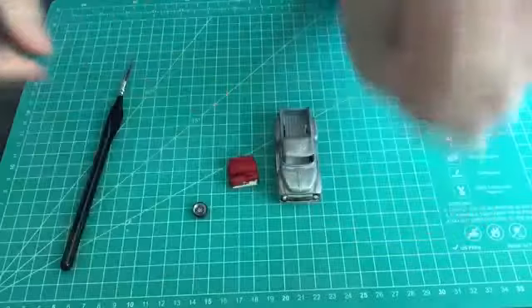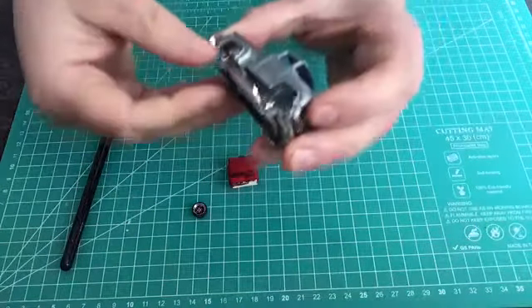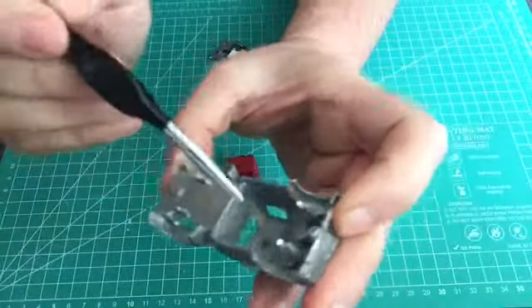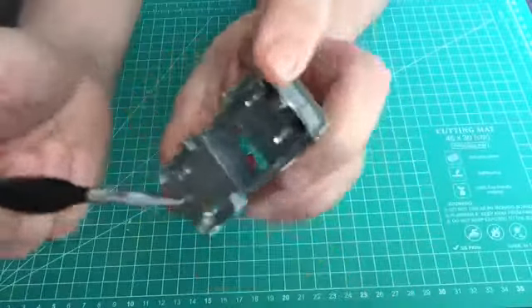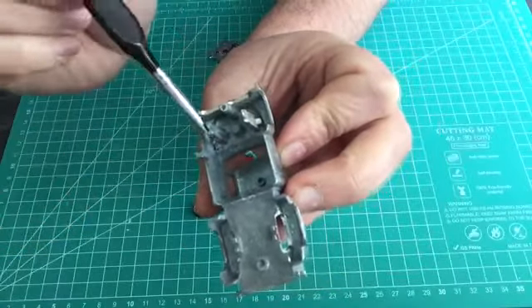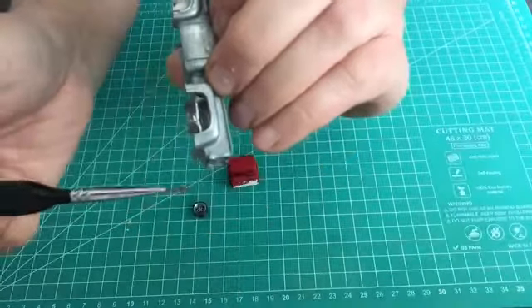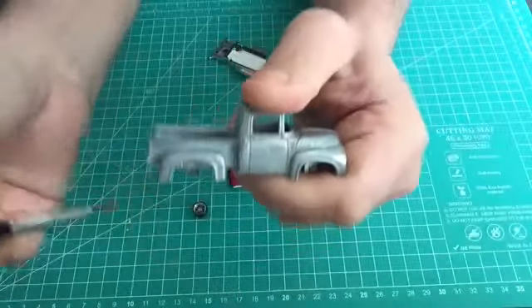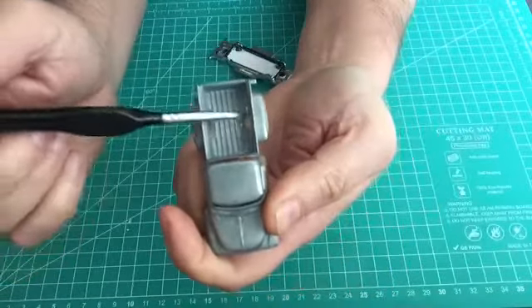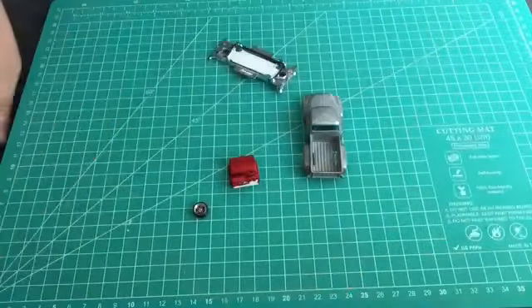Here's the interior — just giving it a coat of red paint, as I'm thinking of a red interior on this one. I'll need to remove some sections of the base plate to make sure there's adequate room for the wheels to move, and also open up the inner arches to allow enough room for the wheels to tuck up inside.